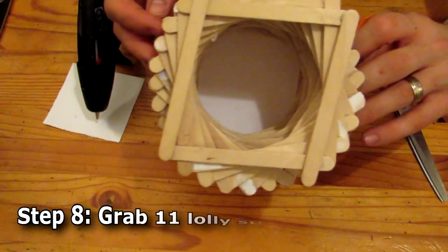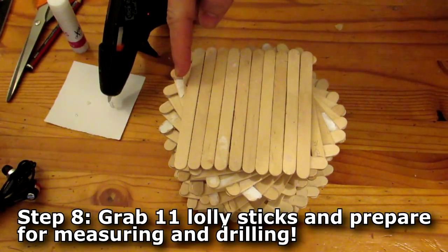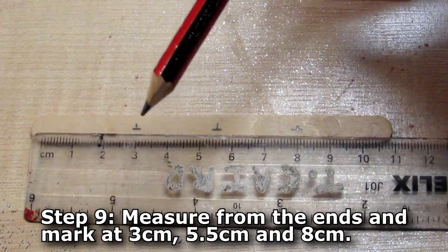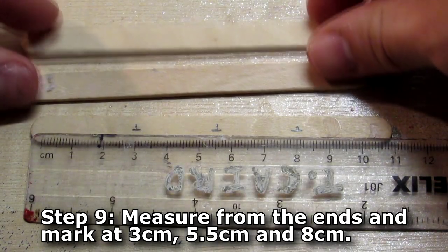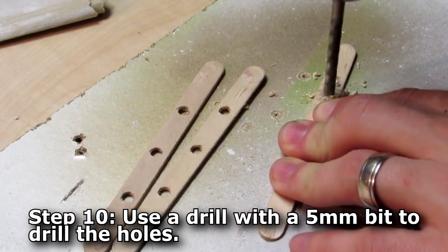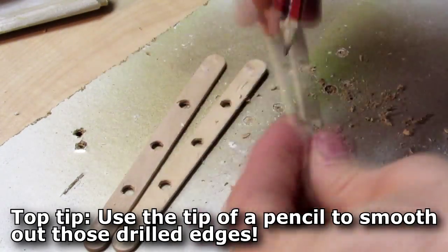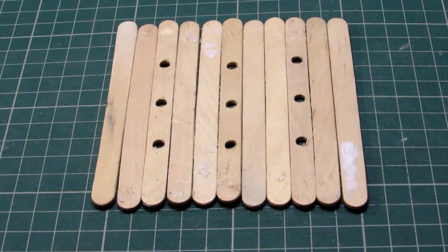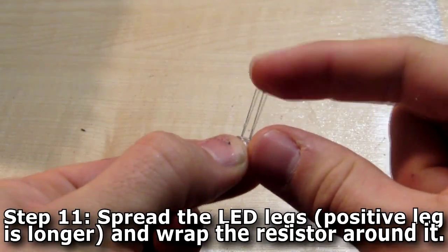Next, you want to get yourself 11 lolly sticks for the base. Use a pencil to mark at 3, 5.5, and 8 centimetres from the end. Do that on two other lolly sticks as well. Then grab your drill with a 5mm drill bit and drill out those holes, making sure to sand down the edges — or use a pencil pushed into the holes to smooth them out. Once done, lay them out with two lolly sticks between each of the lolly sticks that have the holes in.